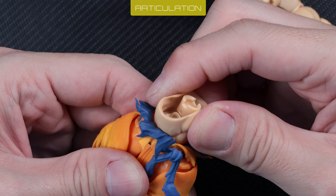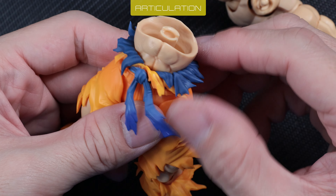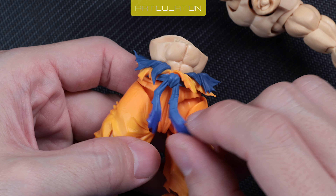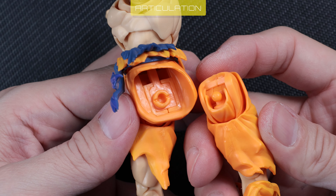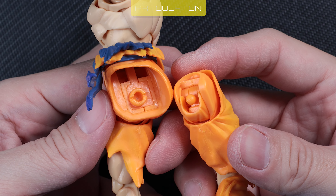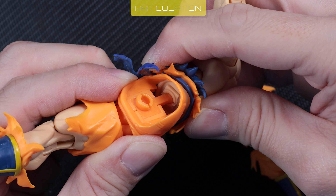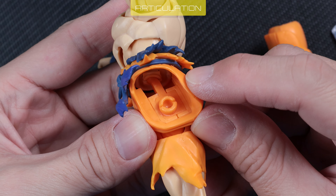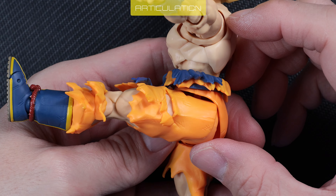The obi belt is soft plastic with smooth articulation. The knot is articulated and not easily detached like Luffy's. Legs are safe to detach. Ball joint is slightly weak but not as wobbly as BFTF Trunks, thankfully. You can oil the waist joint from below if it's tight — mine is smooth and nicely tight. Butt cheek is soft plastic, great for leg range. Leg range is excellent.